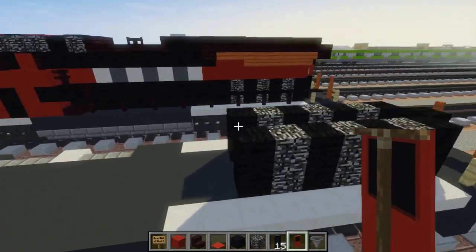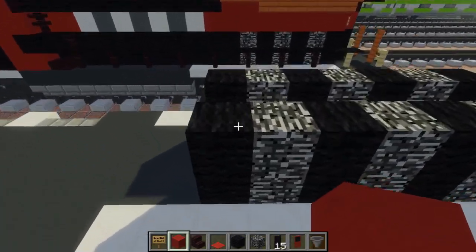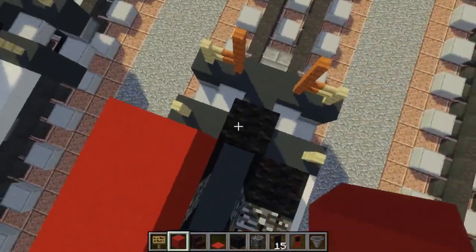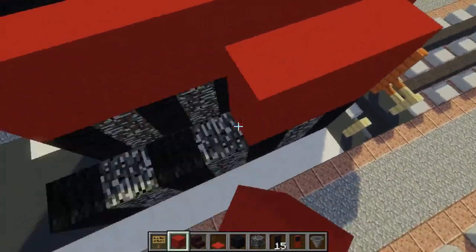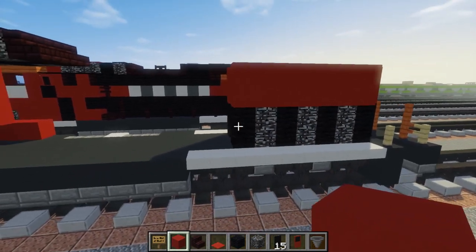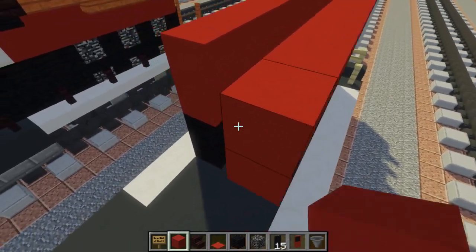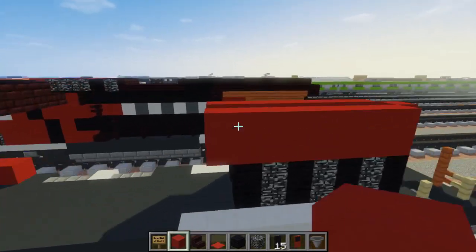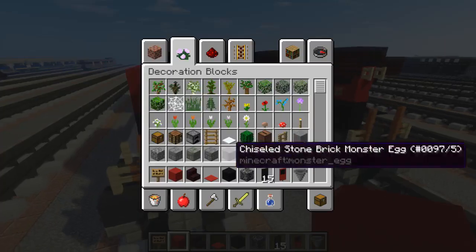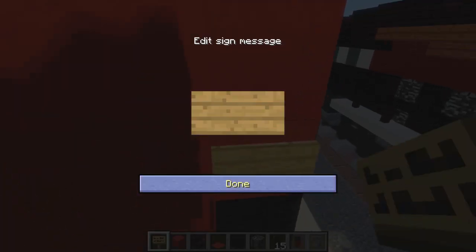We're going to add a layer right here above this area with red concrete, two blocks tall, go all the way around. Then we're going to extend it by one. In the back there are going to be some signs right there for the number plates. There is also a twin light at the very top — I'm going to use birch fence for that.